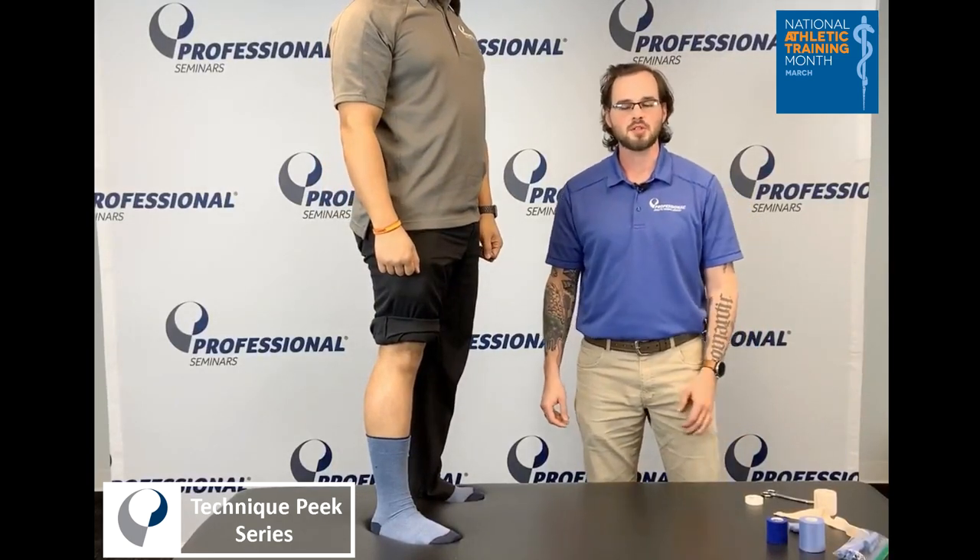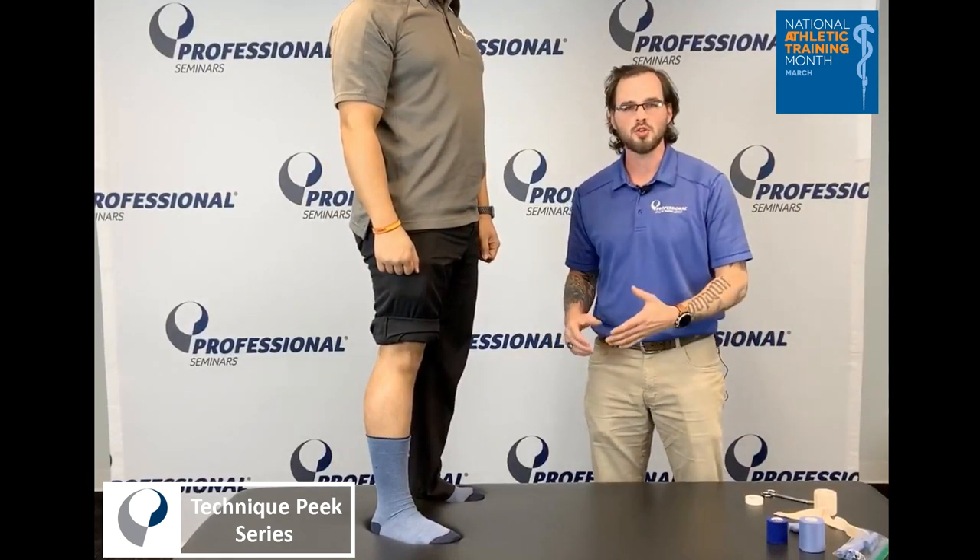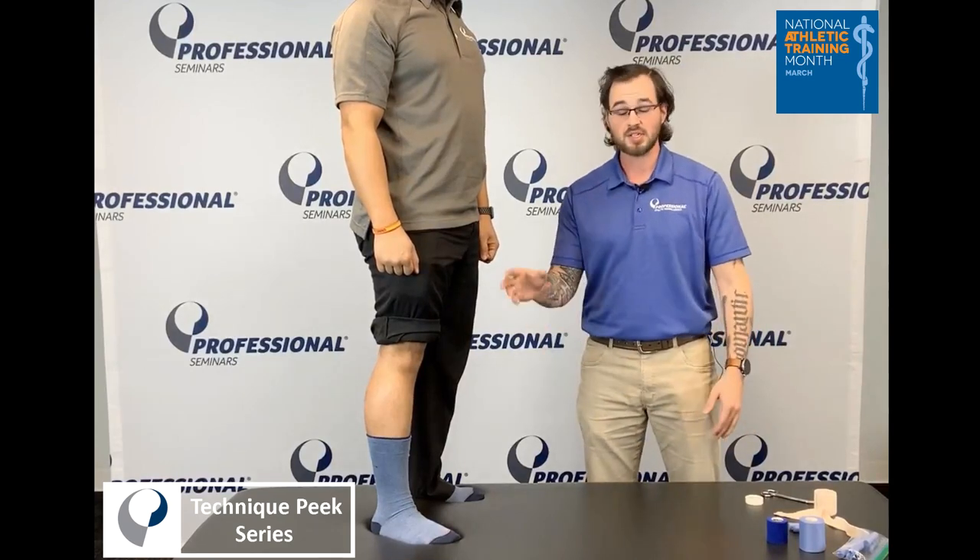Hello, my name is Joe. We're here with Technique Peaks. We're going to go over a few different ways that you can do a patellar tendon tendonitis strap.